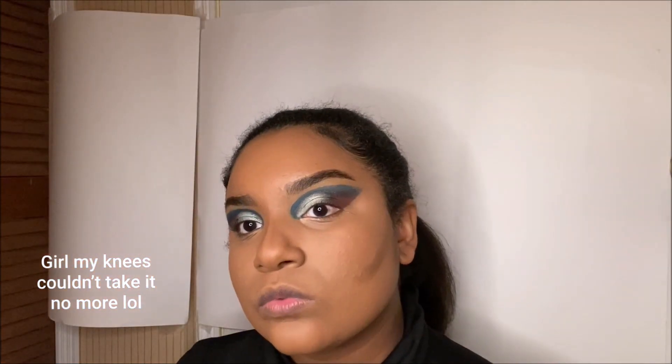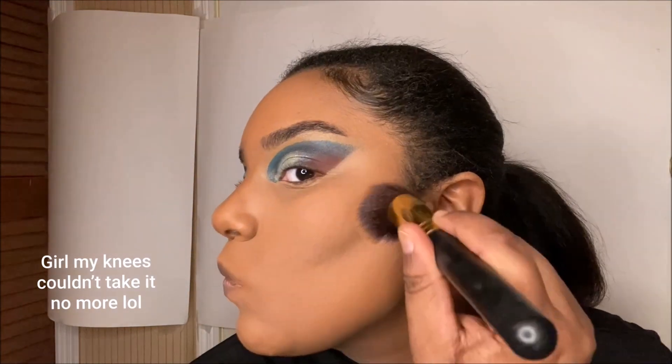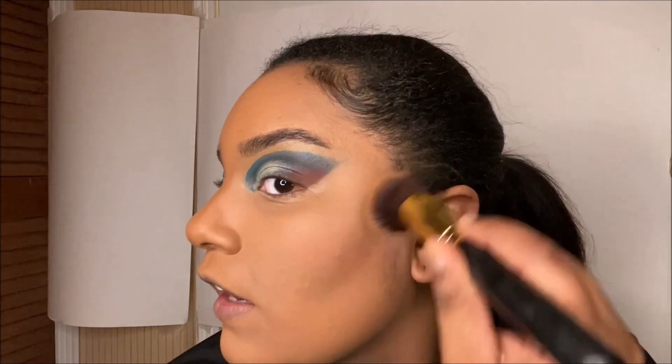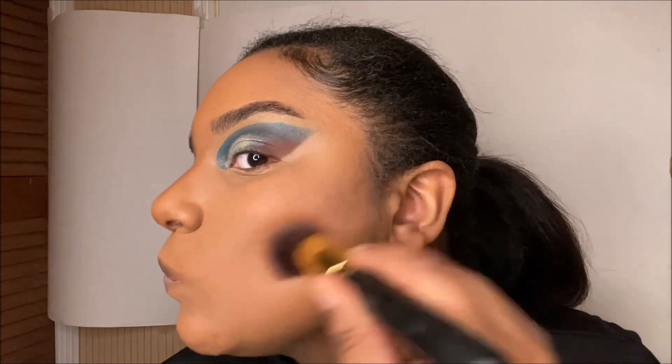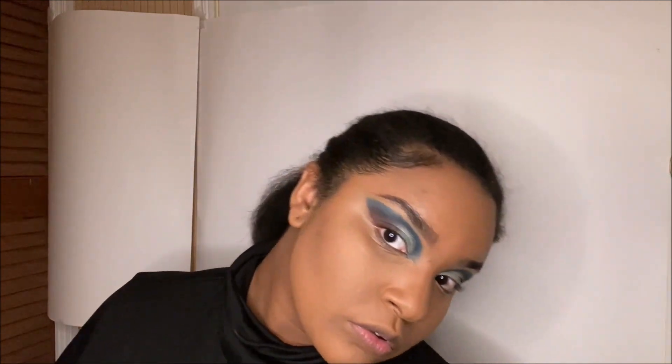I'm back, and as you can see I already started my foundation, the concealer, and the contouring. I'm going to go ahead and blend that out. The contour I'm using is from Fenty Beauty in the shade Truffle, and I used the Pro Filter Foundation from Fenty Beauty in the shade 380.